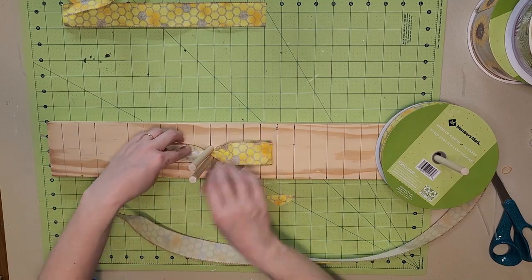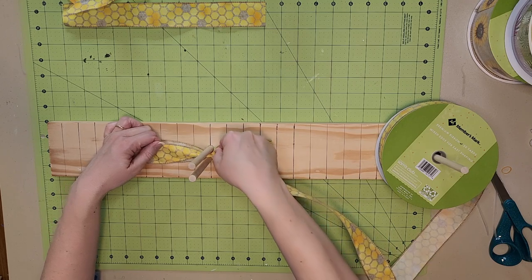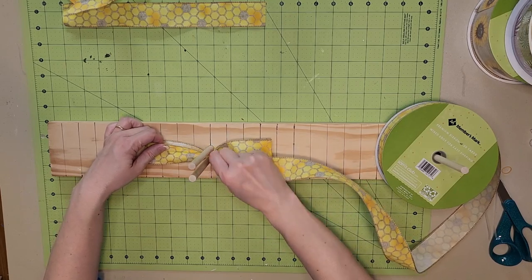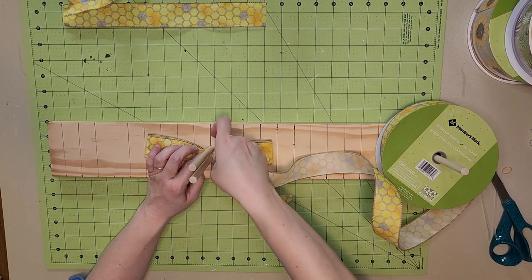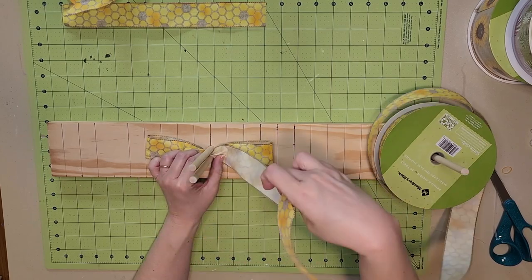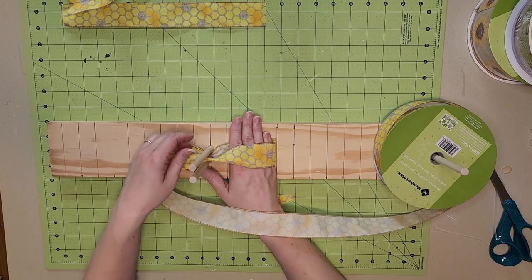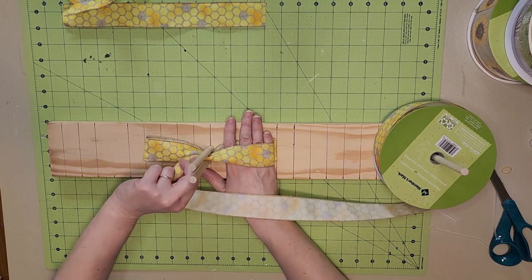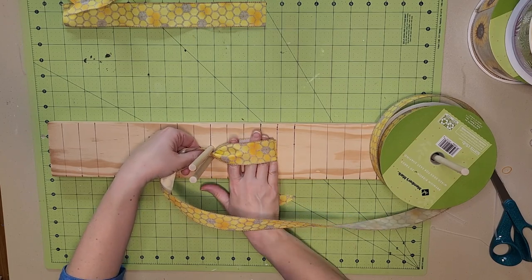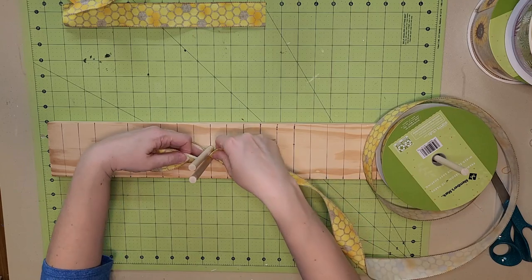I'm going to count one, two, three, four and fold this one back in the opposite direction so I have two four-inch loops. I'll twist this one once again so that the pretty side will be available for the looping. I sometimes get a little caught up in these and just gauge with the other bow loop where it needs to be. Give it a twist — we want it to come out just a little bit more. Continue this until you have five loops on each side.